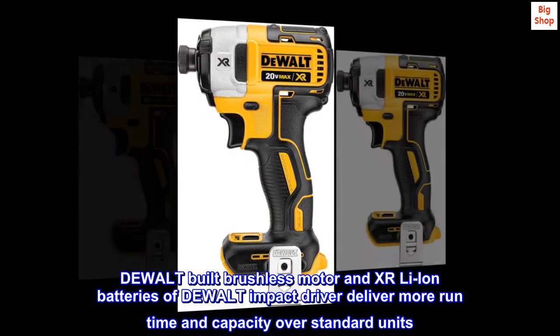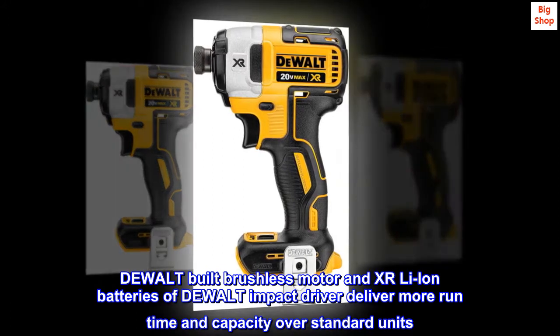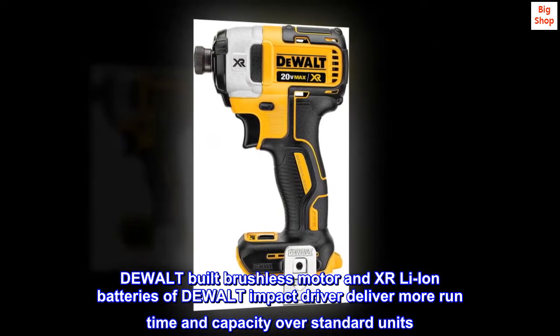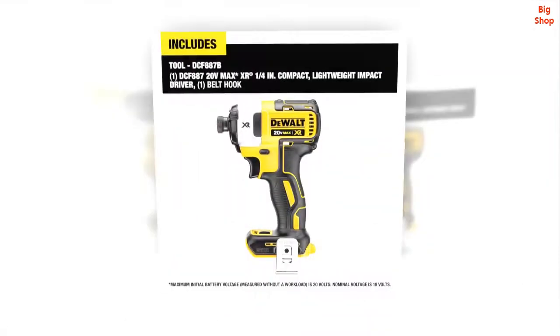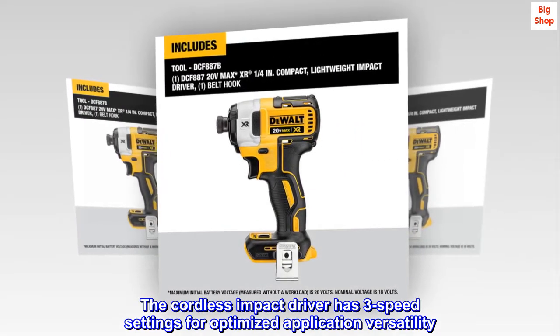The DeWalt-built brushless motor and XR Li-Ion batteries of the DeWalt Impact Driver deliver more run time and capacity over standard units. The cordless Impact Driver has three speed settings for optimized application versatility.